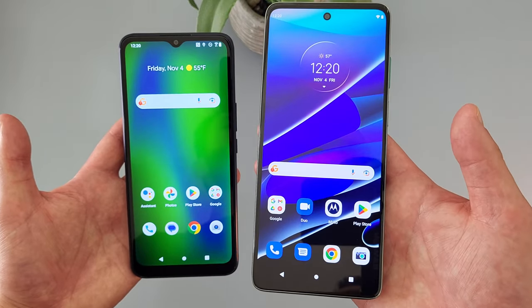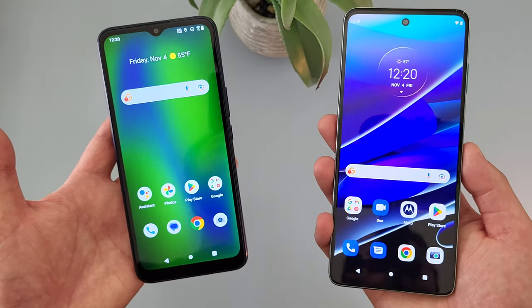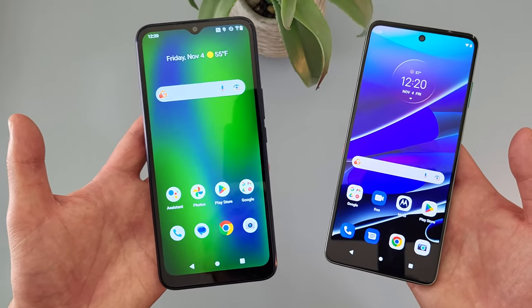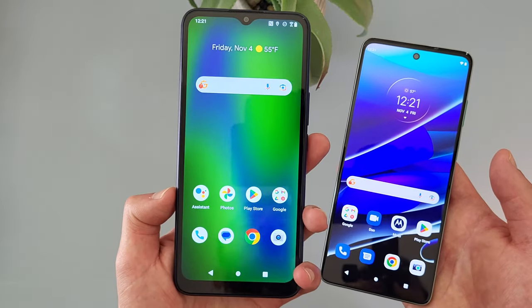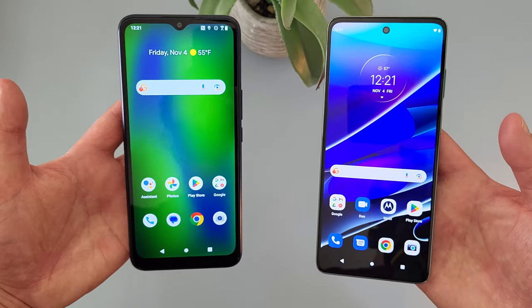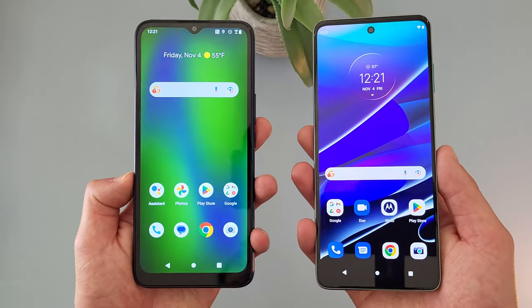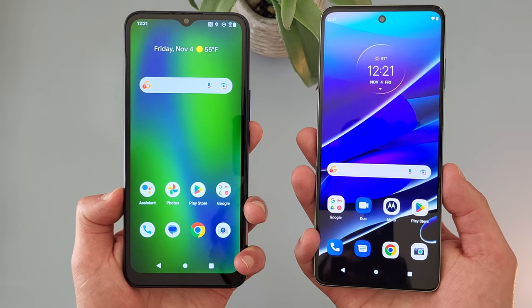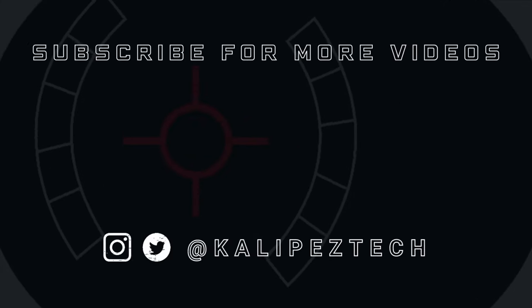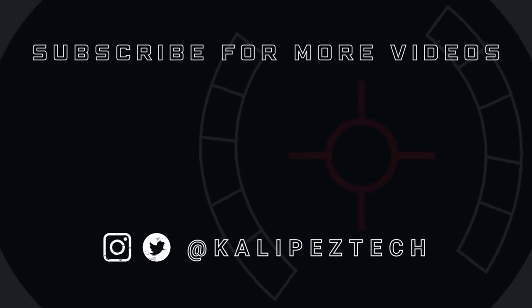Despite the Moto G Stylus 5G being better in pretty much every way, keep in mind this phone is also significantly more expensive. So at the end of the day, if you just need a phone for basic daily activities like browsing the web, using social media, maybe taking an occasional nice photo here and there, and you don't need any fancy features, then the Cricket Innovate E5G is really all you're going to need. This concludes my comparison between the Cricket Innovate E5G and the Motorola Moto G Stylus 5G 2022. If you want to learn more about either phone individually, I'll be linking to several other videos in the description, as well as pricing, availability, and some of my favorite smartphone accessories. If you enjoyed it and found it useful, be sure to give it a thumbs up and hit that subscribe button, and follow Kalipas Tech on Twitter and Instagram. I'll see you in the next video.